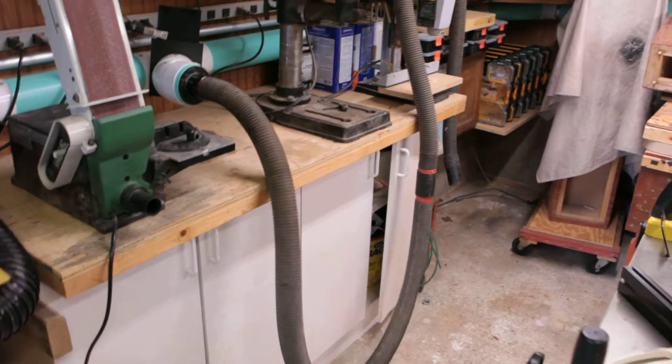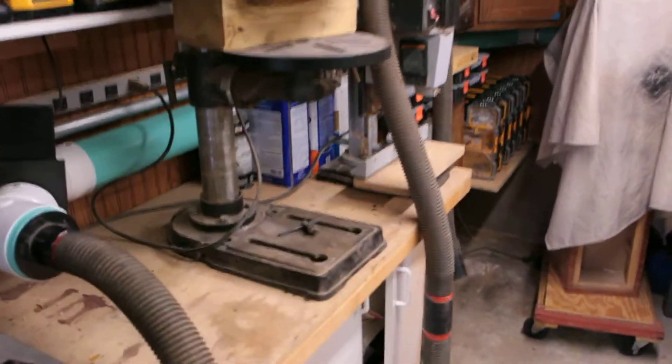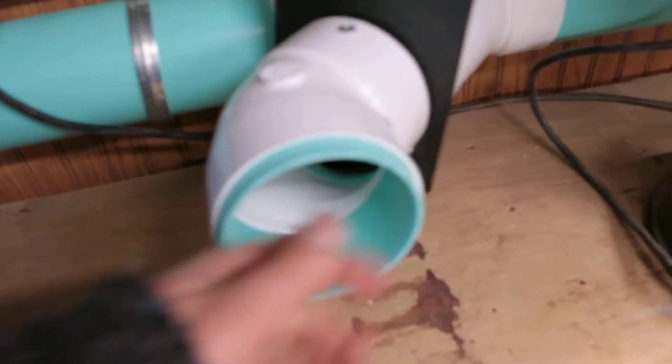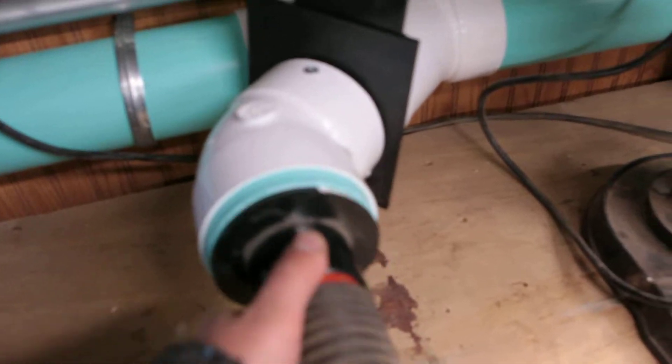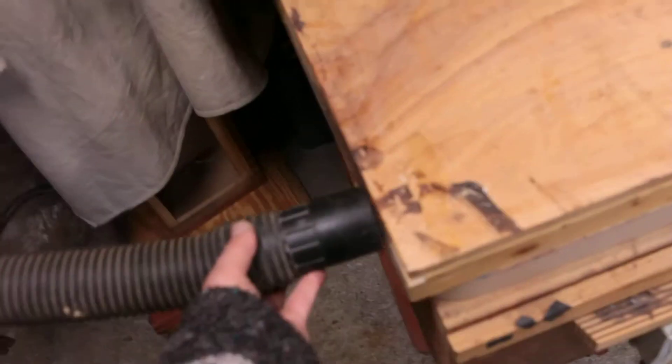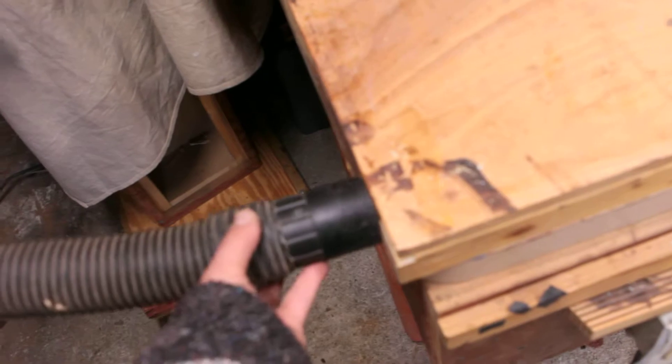However, I would strongly recommend you not going smaller than that. I have to take some effort to pull away from it to vacuum itself — it's about as strong as any shop vac when you're running into the smaller hose.